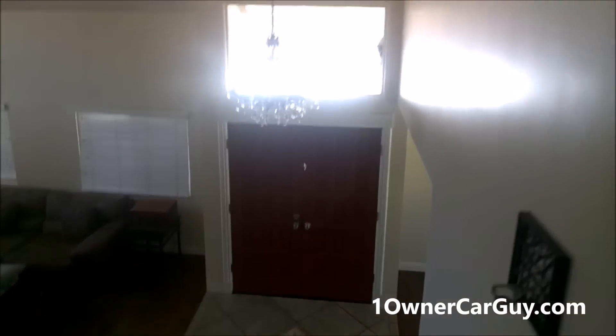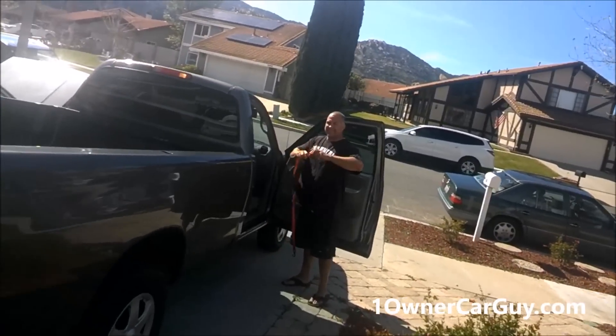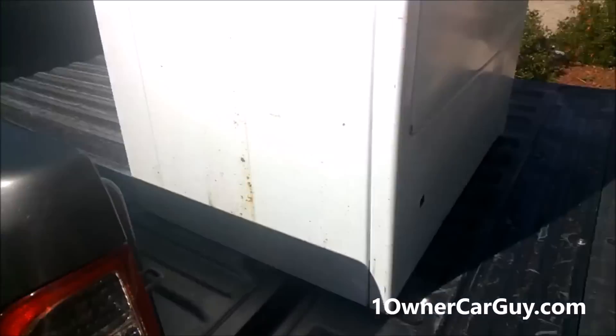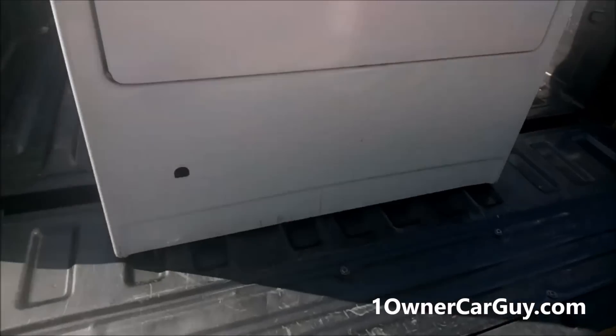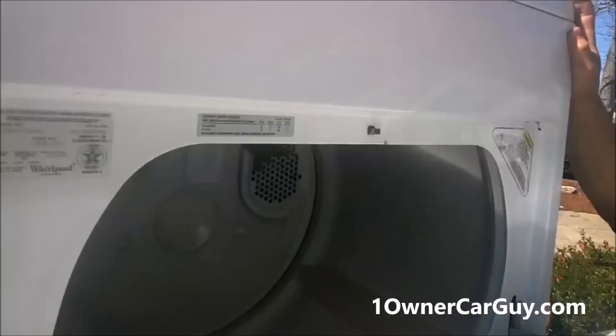Got a guy here I'm buying a dryer from. How you doing? I've actually had to take it through the house, because either that or take off the doors — and I didn't want to take off the doors. Your roommate will help you. I appreciate it though, thank you. Have a great day.